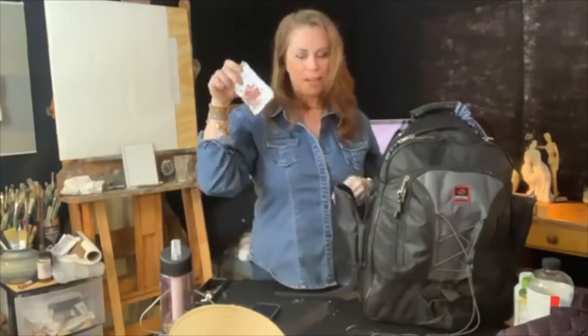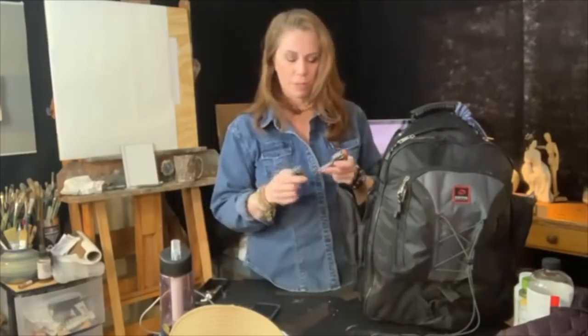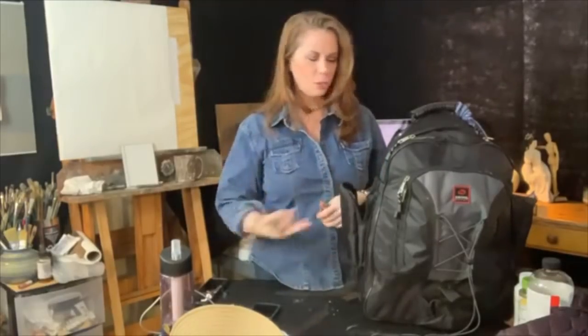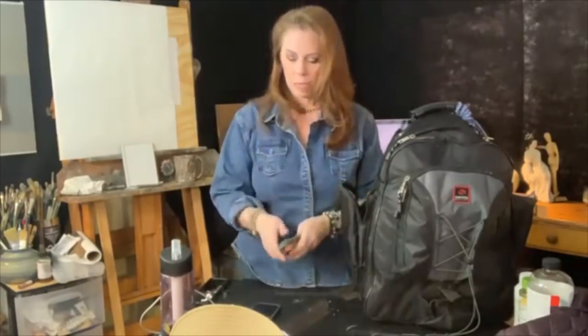I also keep food from the airplane - just a little snack. Sometimes you're out there all day painting. Granola bars work fine - I keep them always in my backpack and switch them out. I have a couple of little clips here too; you never know when those might come in handy.